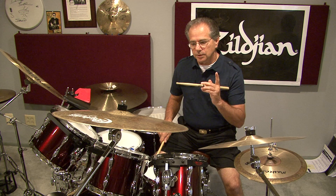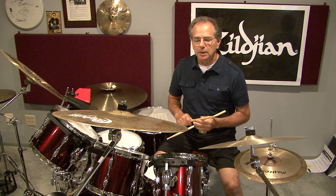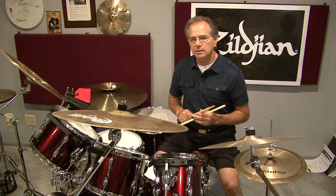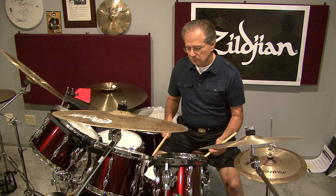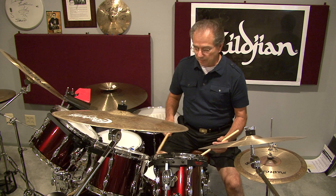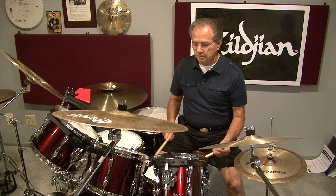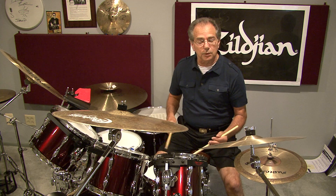Let me demonstrate a cadence — a real simple cadence — and I'll put a lot of the rudiments that I've just discussed in that cadence. Here we go. Flam now — watch the flam. Now we'll throw the paradiddle in there.